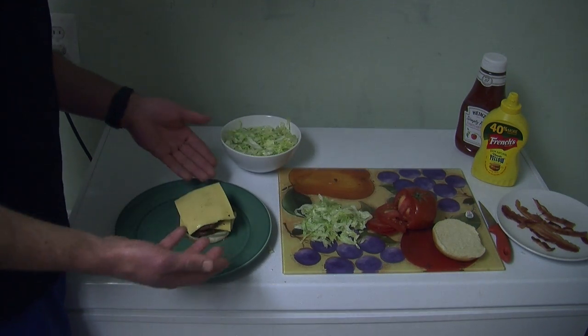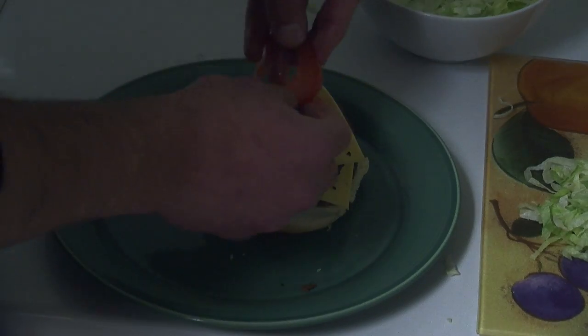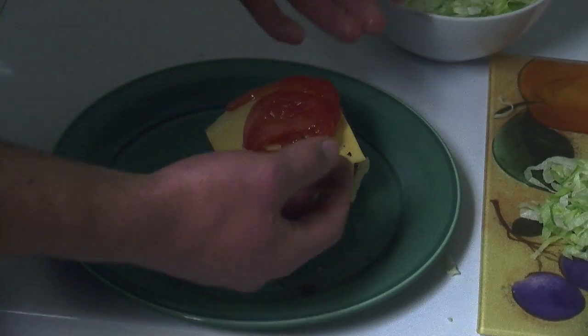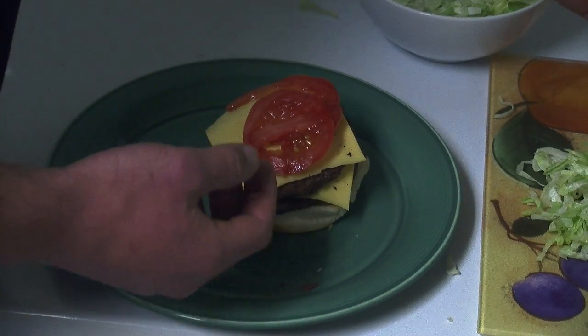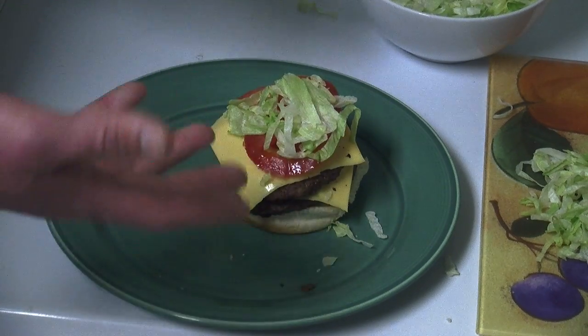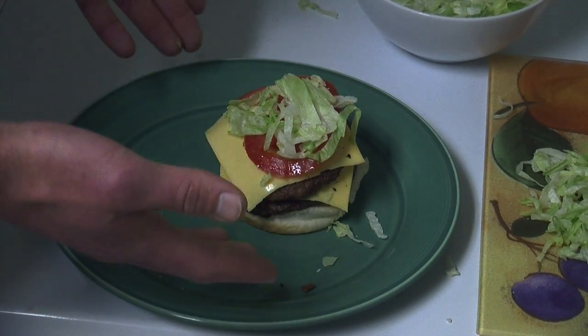Once we're done that, let's work with the toppings. We'll lay our tomatoes across — I'll stick with two pieces today. Next, we'll get our lettuce and sprinkle that on there a little bit. Lastly, my most favorite part — we'll get our bacon and put a couple pieces of bacon across there.